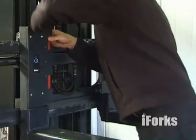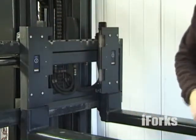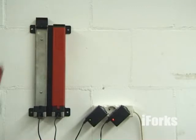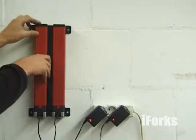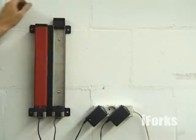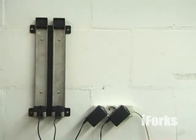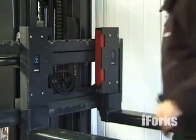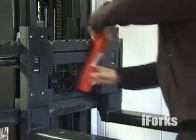iForks are powered by professional battery modules, which are easily exchangeable. The modules contain standard D-cells, which last from 6 months to a year, but rechargeable modules are available as an option. The blue LEDs on the forks indicate the battery status. Regular blinking means battery level is OK. Blinking twice every 10 seconds means the battery level is low.